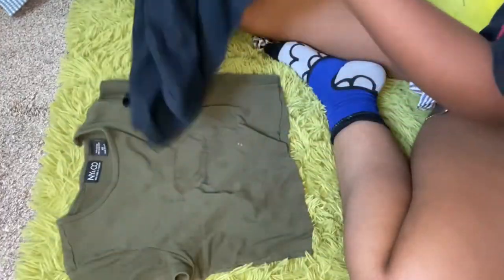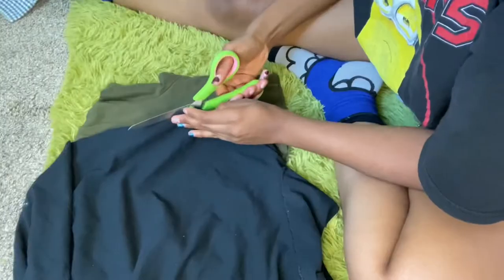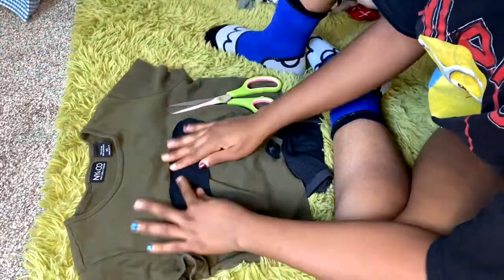Our first patient is this green shirt. This is how big the area is and this is where I want the patch to be, so I'm going to cut my fabric to this size, then make the patch that goes here and sew it on and stuff. Okay, I'll just start.